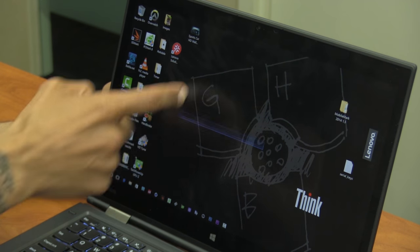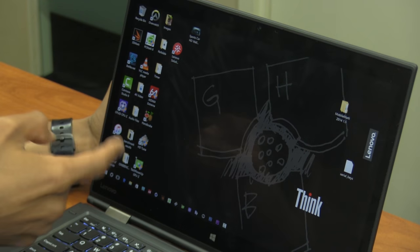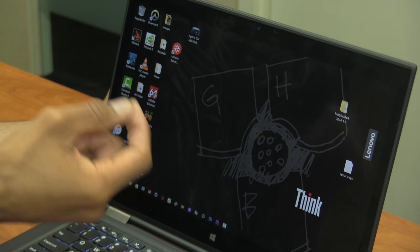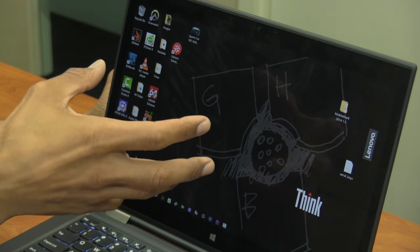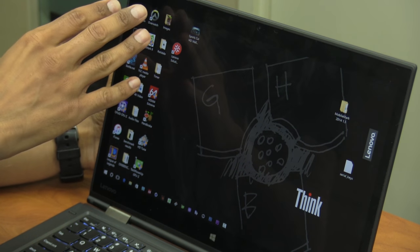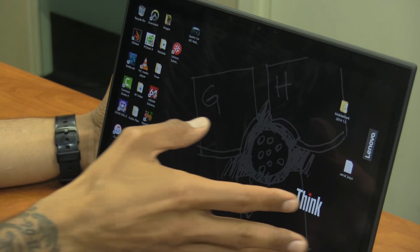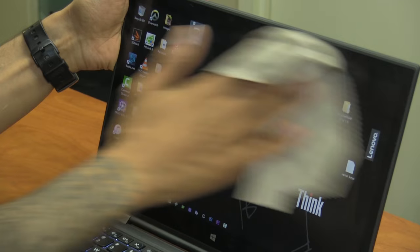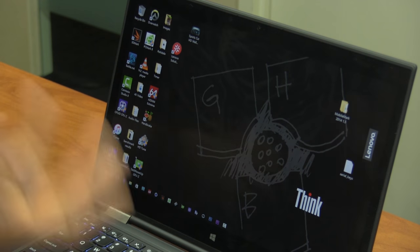The display is touch screen, but I don't find myself using it that much. The only time I use touch is when using the status pen for photo editing in Photoshop. I do notice the screen gets dirty extremely fast, so you'll need a cloth nearby to keep it clean.